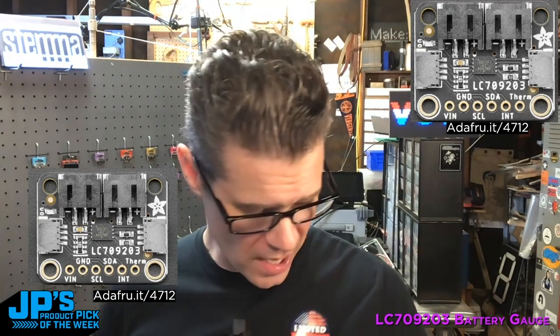It's the LC709203 battery gauge, and that is my product pick of the week.